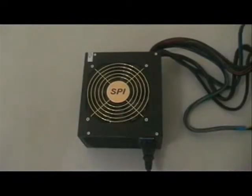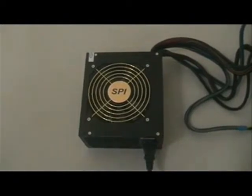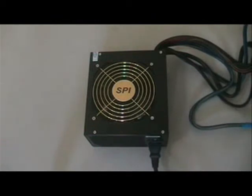Finally, let's have a listen to how silent this power supply is during normal operations. Switched on. And switched off.